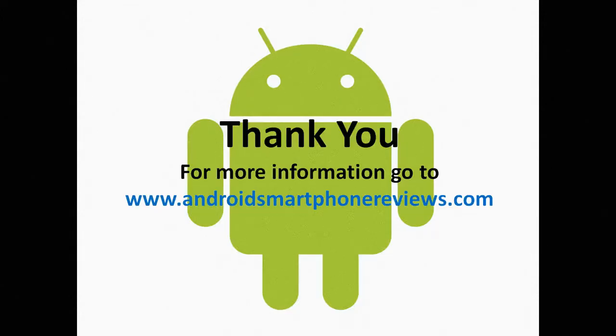Thank you very much for watching. If you'd like to know more information about the Samsung Galaxy S3, please visit my website, AndroidSmartphoneReviews.com. And don't forget to like this video. See you next time. Bye-bye.